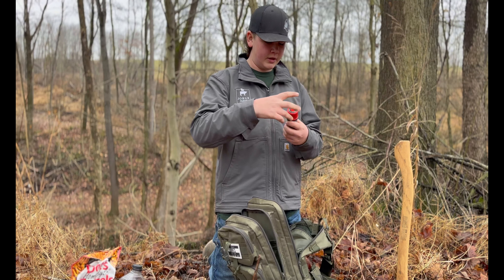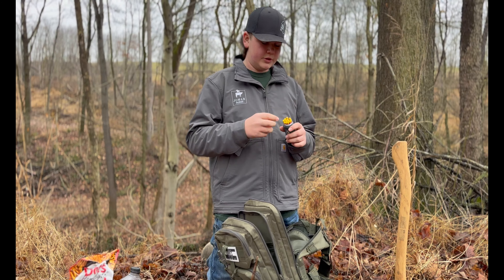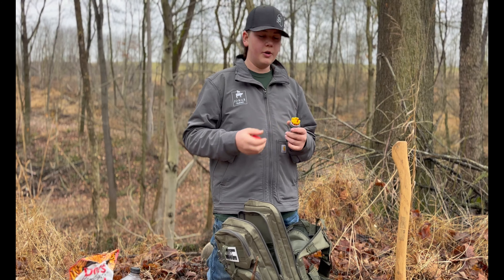Waterproof matches — these things are the best. So, that's my survival bag, guys. Thank you guys for watching.